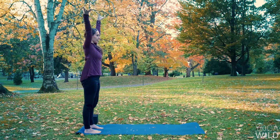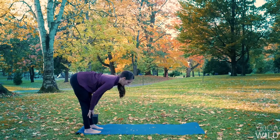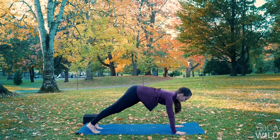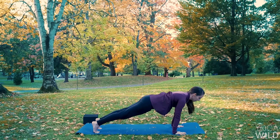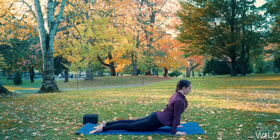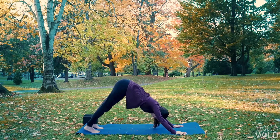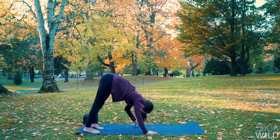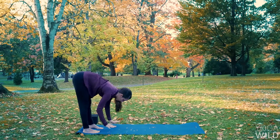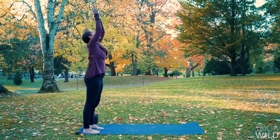Adding on. Inhale, reach up — Urdhva Hastasana. Exhale, forward fold — Uttanasana. Inhale, halfway lift. Exhale, high plank. As you walk your hands forward, notice where you feel connected to the earth. Inhale, lengthen. This time, exhale — Chaturanga. Bend your elbows, lower halfway. Inhale, upward facing dog. Exhale, downward facing dog. So you have the option to do what we did the first round — walk your hands to your feet — or to add in that high-to-low push-up. Inhale, halfway lift. Exhale, forward fold. Inhale, stand tall, reach up. Exhale, hands to your heart.